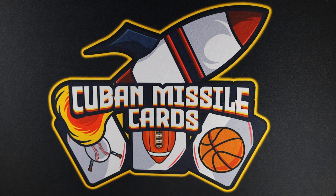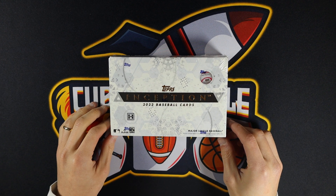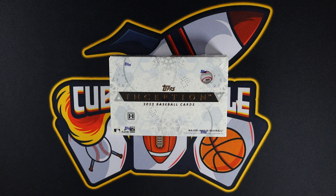What's up everyone, welcome back to Cubed Missile Cards. Today we have a release day rip of some 2022 Topps Inception Baseball. This comes out today — grabbed it at a local hobby shop, obviously chasing that Wander Franco.